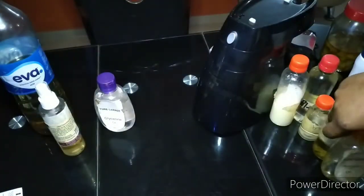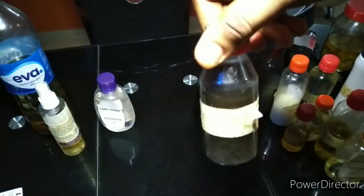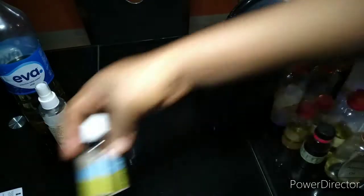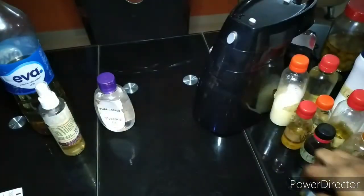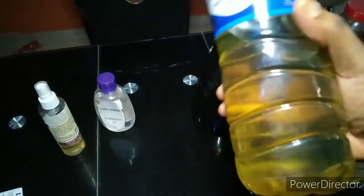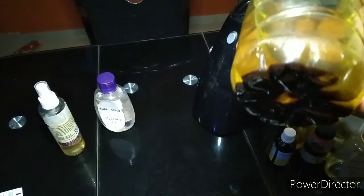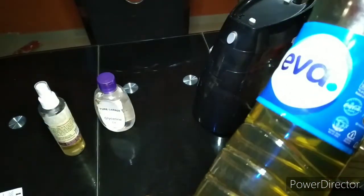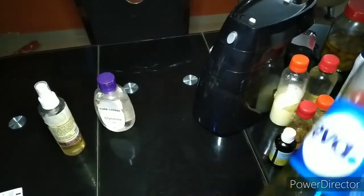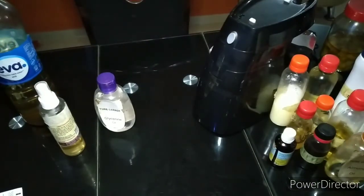I'll also be using almond oil, vitamin E oil, hyaluronic acid, and calendula essential oil. For the major carrier oil, I'm using a DIY infused oil — you can even see the remnants of different herbs and fruits infused together. I think I have up to 11 or 12 carrier oils infused in here.